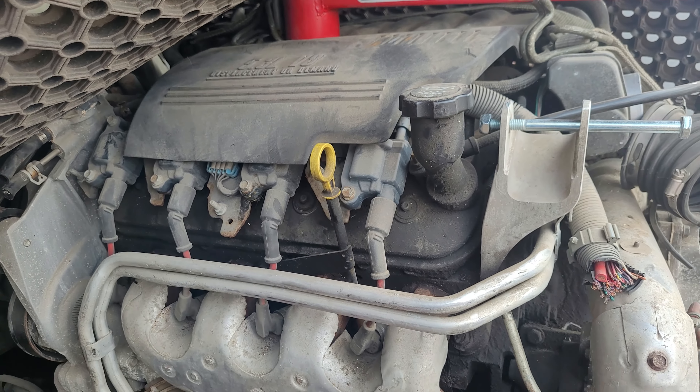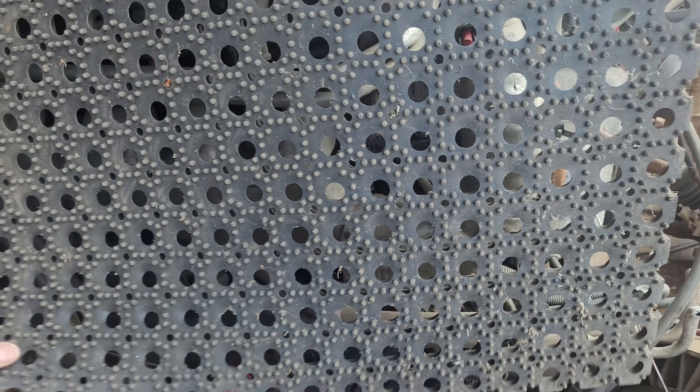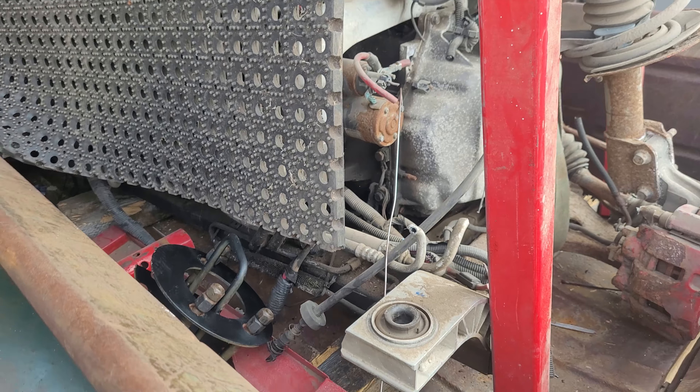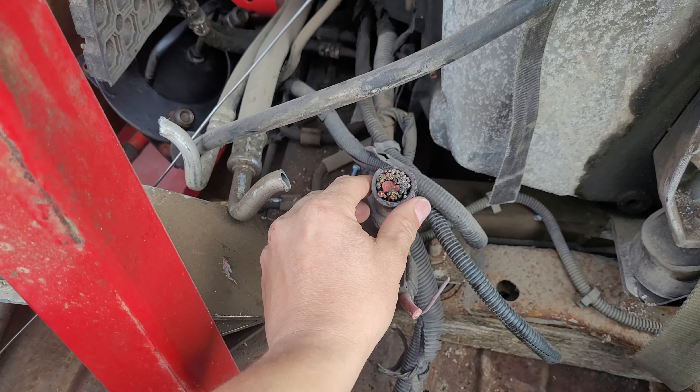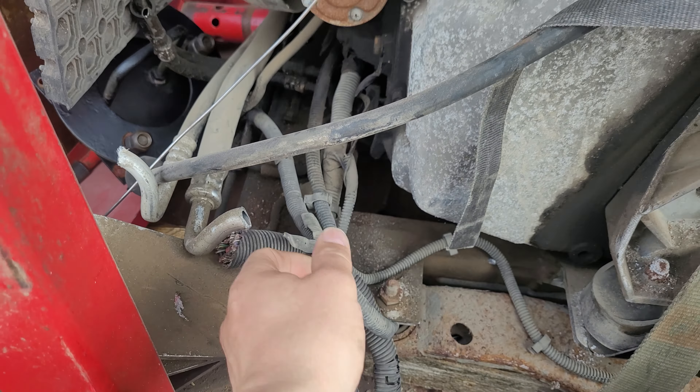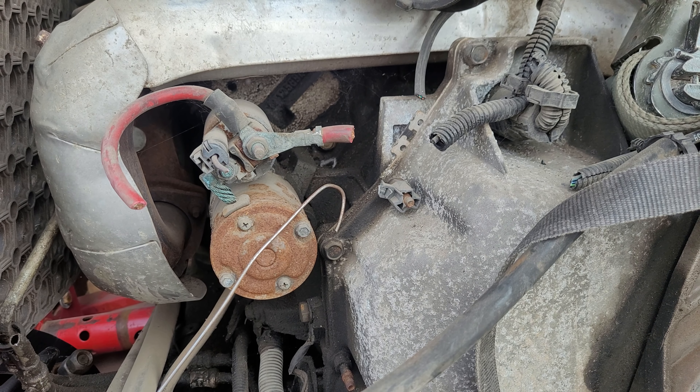I put the LS4 back in the back — a little bit of footage of how I did that. This is quite a crazy engine actually. It's a 5.3 litre V8 and it's got 304 or something like that horsepower out of the factory, and there's always going to be the plan to put an aftermarket ECU on it.